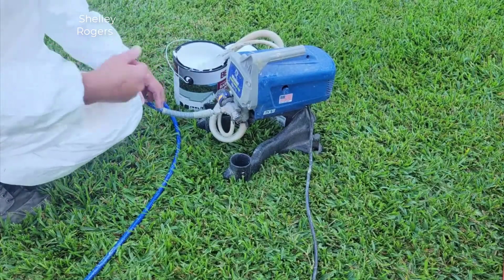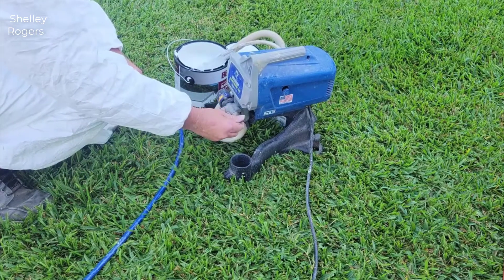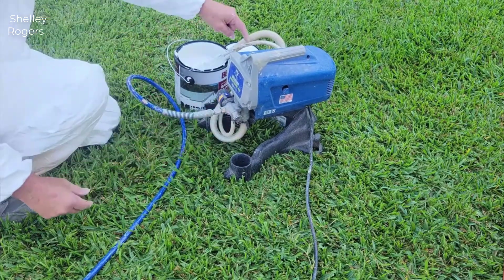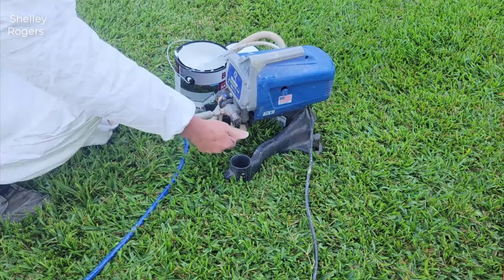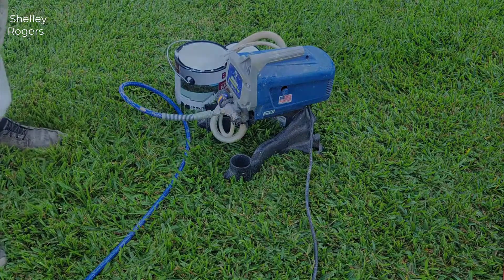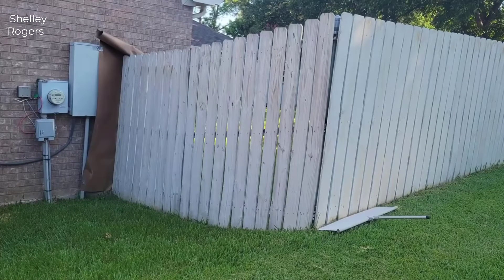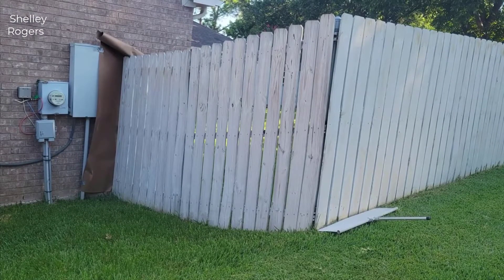First thing to mention is the quality. These Graco Magnums are unbelievably good and unmatched in quality compared to a lot of other brands. That being said, they're actually quite a bit cheaper than a lot of the pro-level paint sprayers out there, but you're getting a very good quality unit for the money with this one.